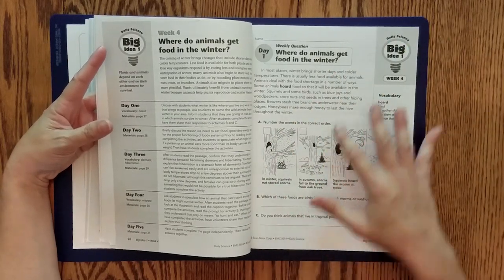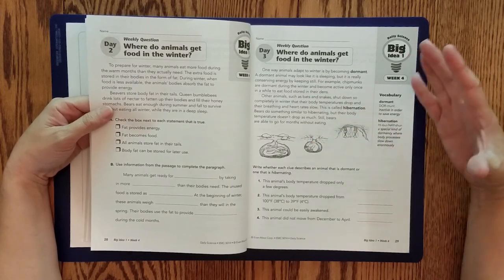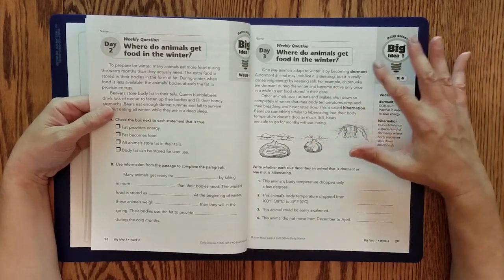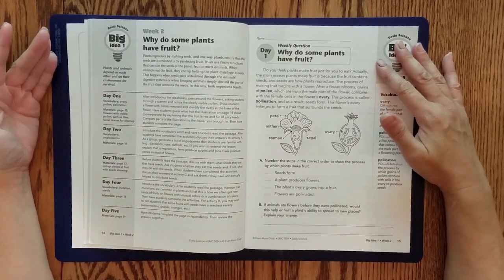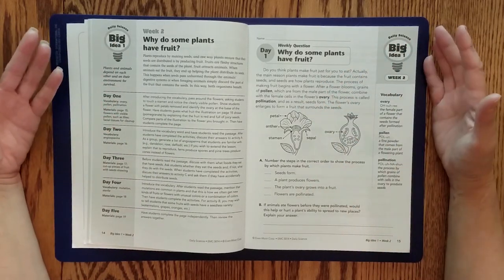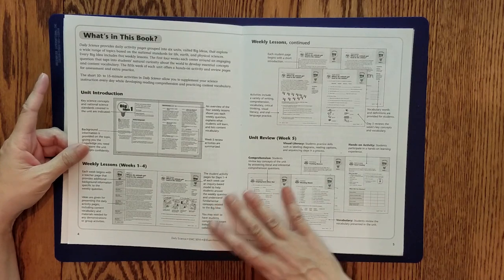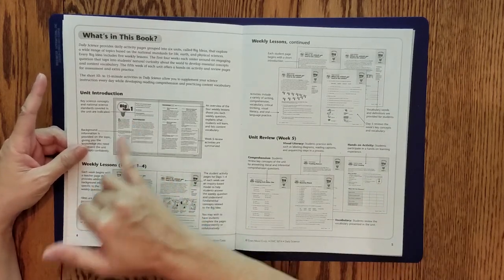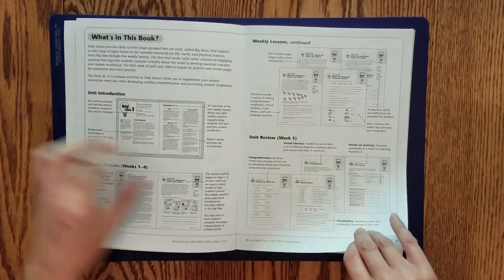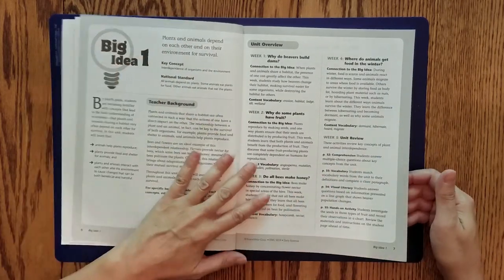It is beautifully laid out with lots of graphics, small chunks of information, and larger font sizes — so it's not an overwhelming amount of black-and-white text. It has really good illustrations, just not in color. The Skill Sharpener series is done in color, but those are supplements and won't include 30 weeks' worth of material. At the beginning of the book, after the contents, you'll see the basic outline of how the book is organized, pointing out the big ideas, vocab, and how the weekly lessons are laid out.